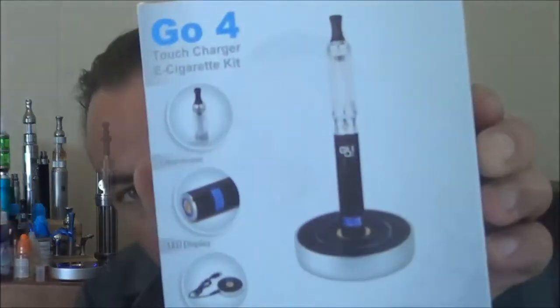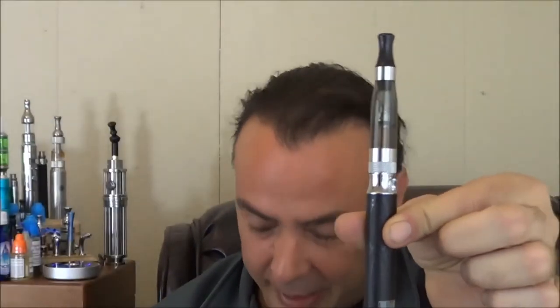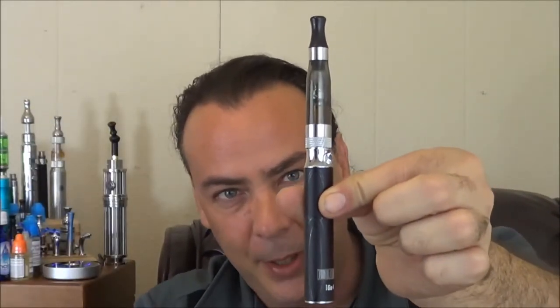So that is the Go battery starter kit — this is the Go 4. They actually have a Go 4 and a Go 3 and they both come with this awesome charger. The main difference is just the LED screen on the front, so whether you want to be able to see it. I really like being able to see the exact charge and not just guess when it's running down. There's only one place you can get the authentic Go starter kit from, so I'll put a link underneath this video where you can pick it up.